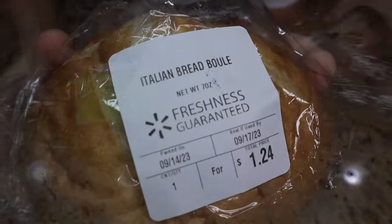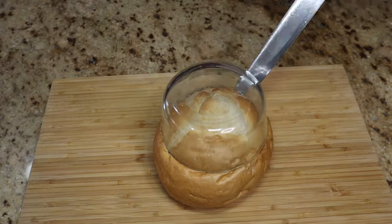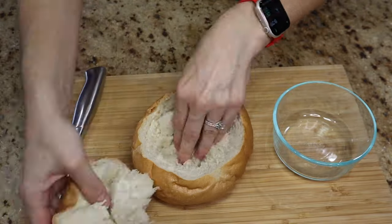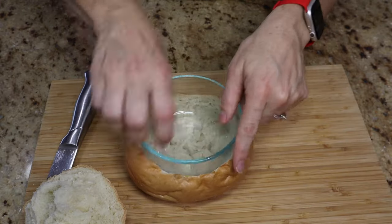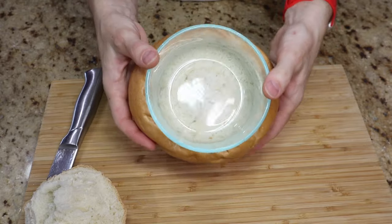I got this spinach and artichoke dip from Trader Joe's and this bread bowl from Walmart. I'm going to use the bowl for the outline of the shape. I wanted to take the center out and make a bread bowl for the dip. I did stick a bowl in there and weigh it down — if you've got some pie weights, definitely stick those in there, they'll leave a nice indentation.